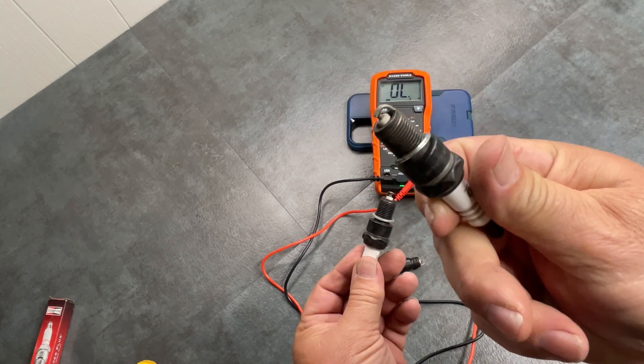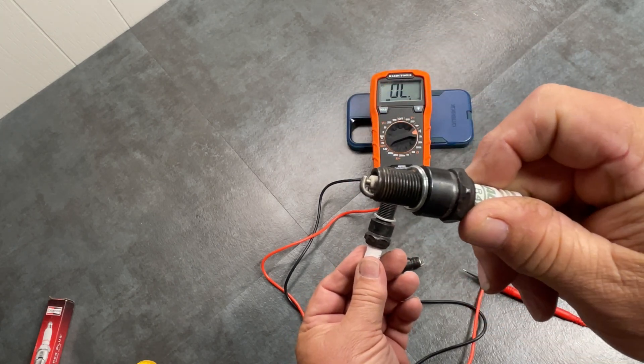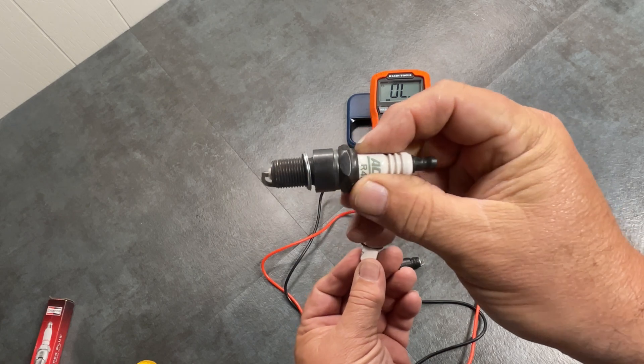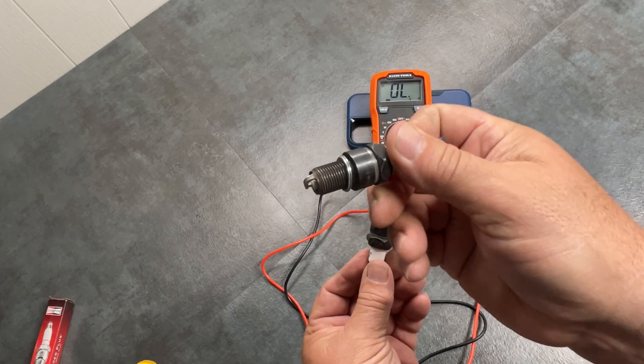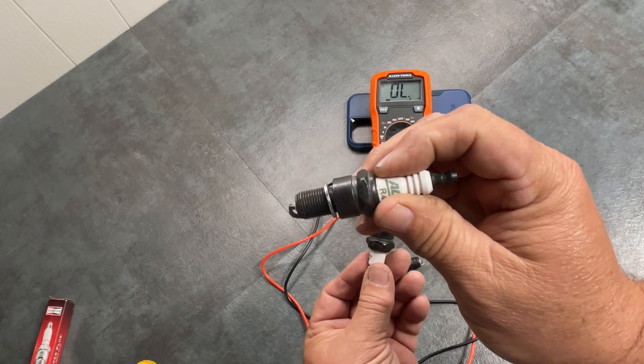I'm Dave with Absolute Car Guys. That's how to check your spark plugs. Do your own work, change the spark plugs in your car, and enjoy the ride. Do your own work!